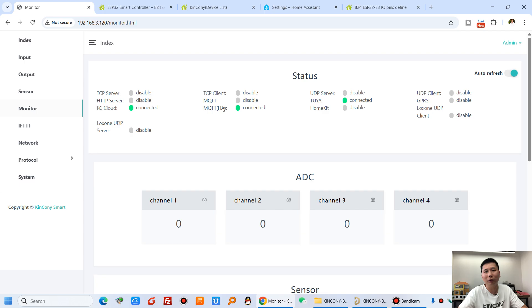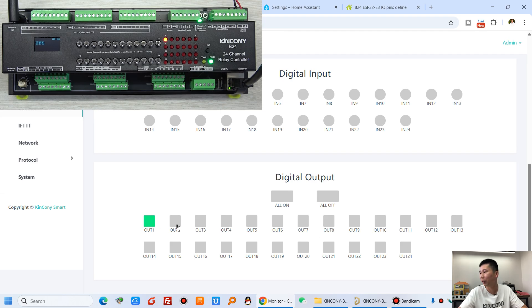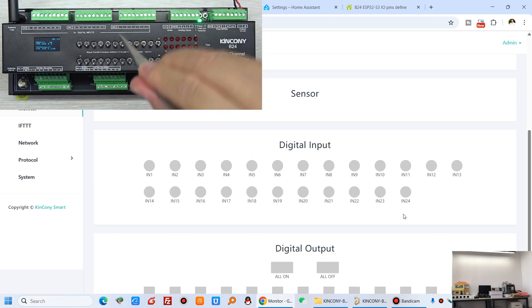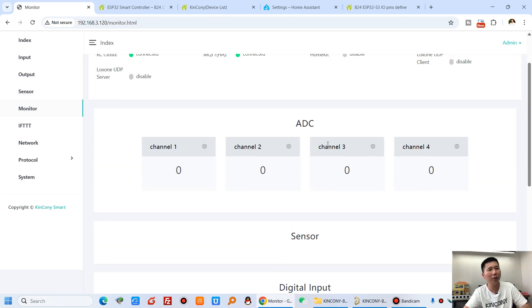In the monitor section you can see the different protocol states. I have connected with Tuya, connected to Home Assistant via MQTT auto discovery, and connected to the Kincone cloud server. You can turn on relay 1, relay 2, relay 3, all on and all off, and also monitor all 24 digital input states. If I short two contact points, the KCS monitor turns green. Analog input can also be configured for voltage and current sensors.